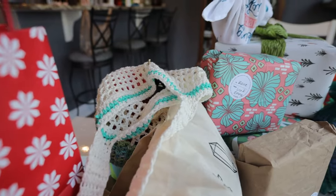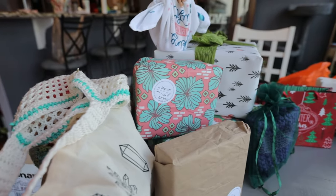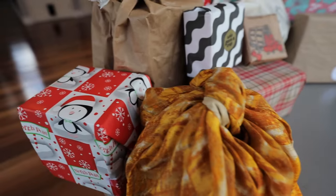If I forget any ways to wrap gifts in a more low waste way, definitely leave them down below, because this list is not all-inclusive, but I do think I hit most of the bases. Anyway, let's go ahead and jump right in.